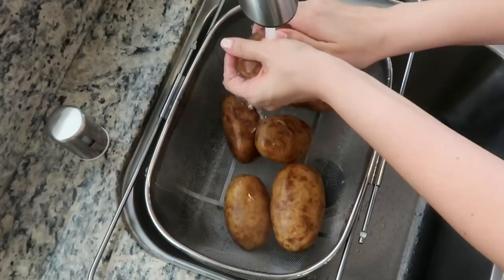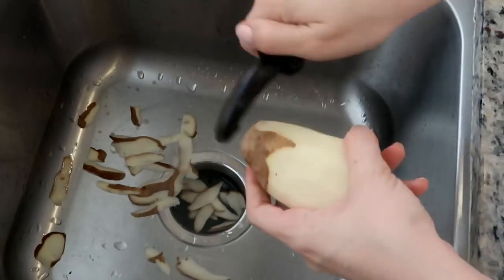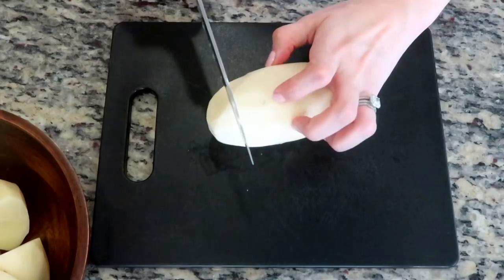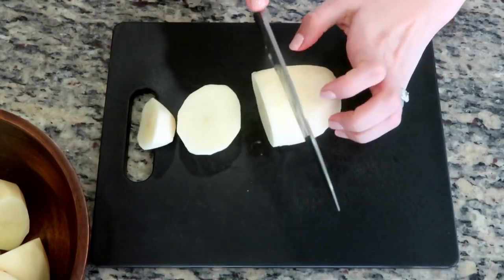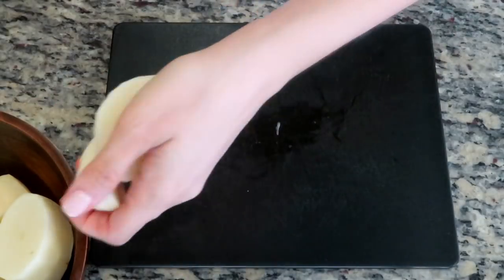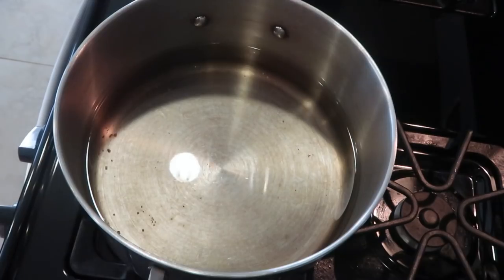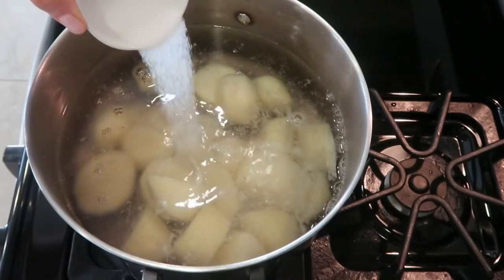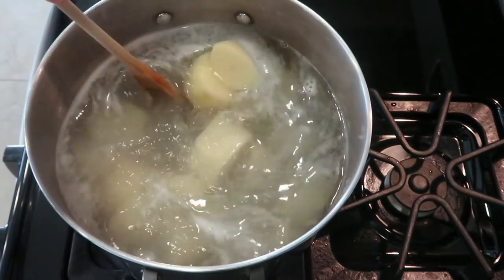I'm going to begin by thoroughly washing some russet potatoes before peeling them. I like to peel my potatoes before boiling them because it makes them easier to mash later. To further speed up the cooking time, I find it helpful to cut the potatoes into smaller pieces. I'll set these aside and continue with the rest, then add them to a pot of boiling water over medium flame along with some salt.